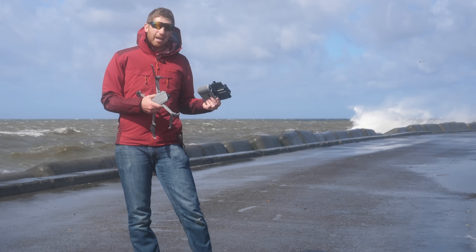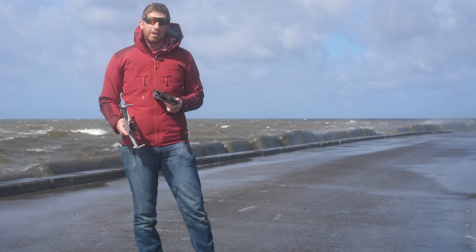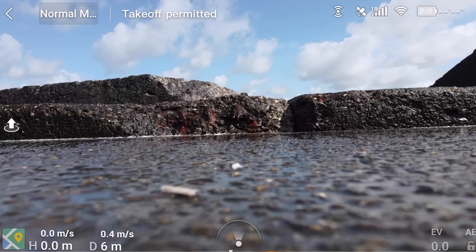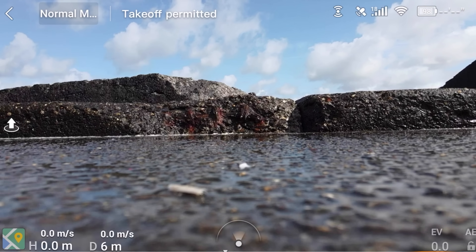This thing is ready to roll. I'm going to get this up in the air before I get it any wetter than it probably already is. So here we go — take off permitted, we are good to go.